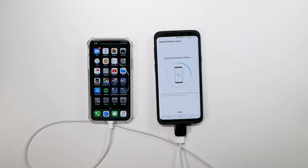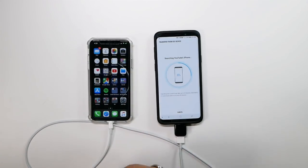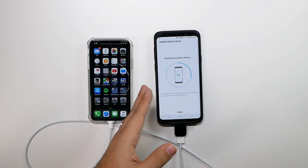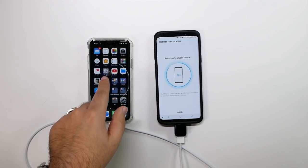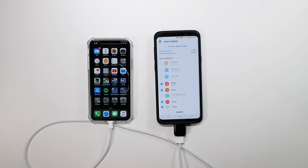This will basically transfer over everything — your photos, your videos you've recorded, your calendar, your Wi-Fi connections. Everything will transfer over. The one thing you do want to know is that you want to sign up for something called Movies Anywhere if you haven't already. What that does is it takes every movie you've purchased from iTunes and brings it over to Google Play Movies. That's a really big thing, so it takes over almost all the movies you've ever purchased onto your new phone as well.